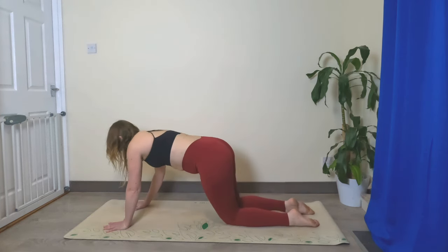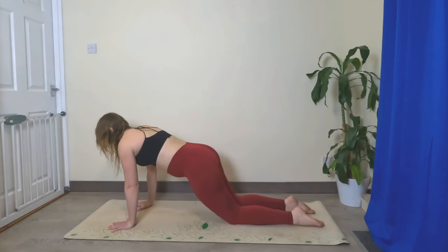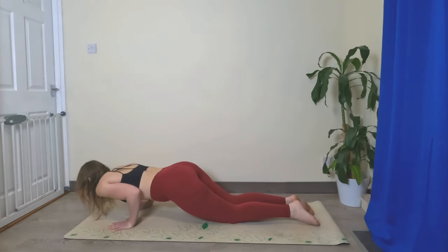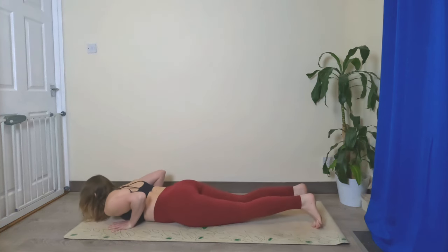Bring the hands a little bit further out from the shoulders so you're in plank pose with your knees down. Bend the elbows, lower halfway, hold, and then lower down to your belly. Well done.